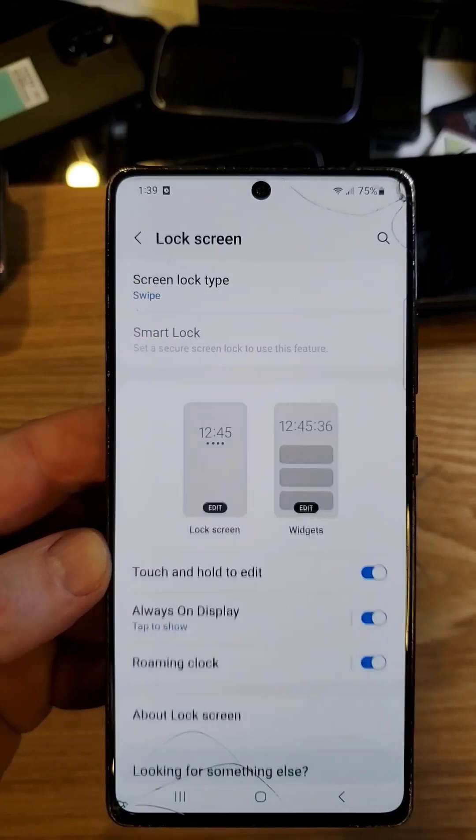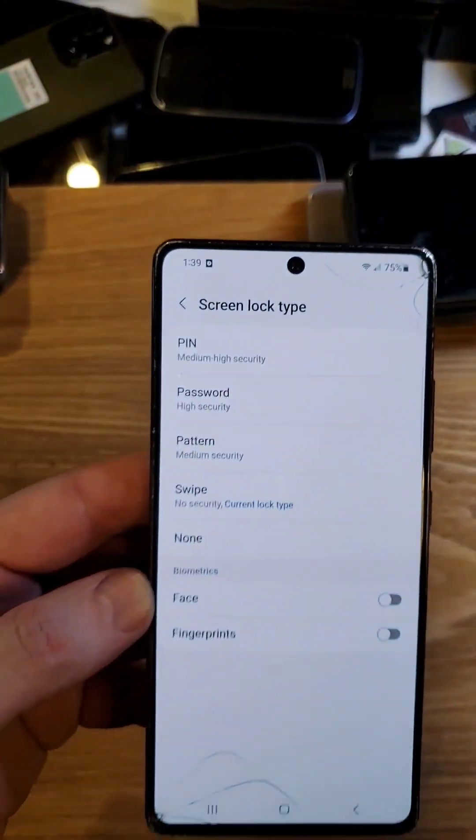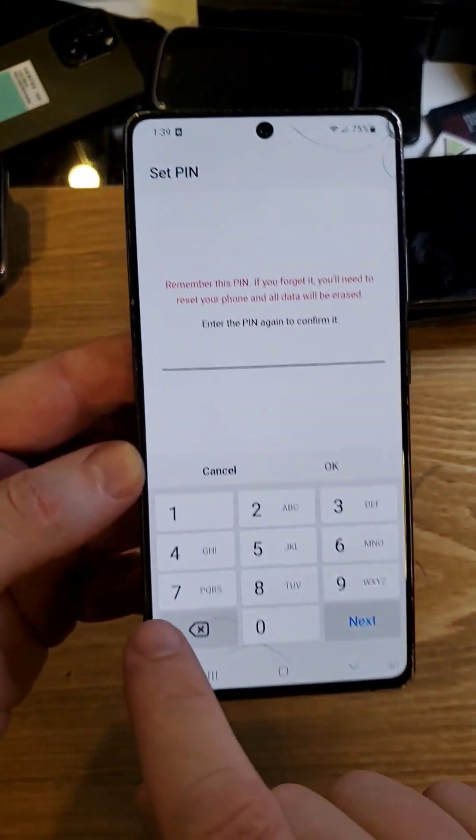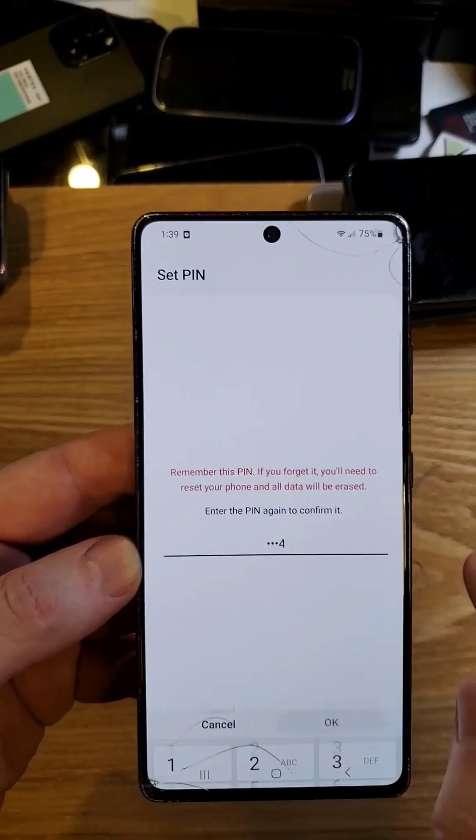So when you're setting up your phone for the first time, or when you're changing your lock screen, in this example let's set a pin: 1, 2, 3, 4. Then confirm it: 1, 2, 3, 4. Continue.